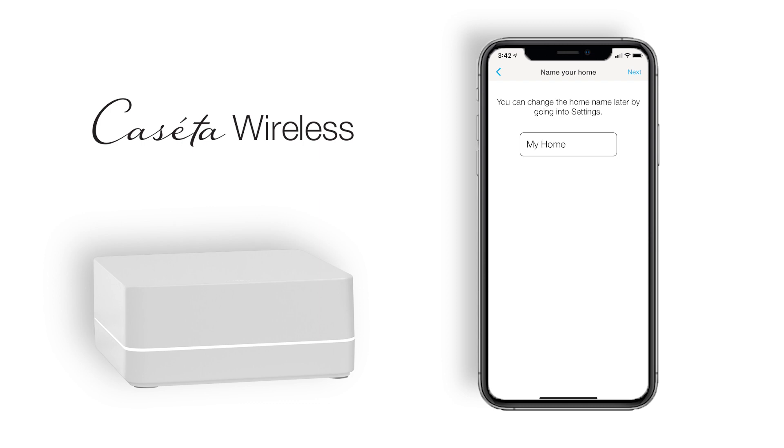If this is a new setup, the next screen you will see is the home name screen, for which you can add the name to the bridge. If this is a new system setup, the next screen you will come to is the time and location setup. This will grab the local time and location from the phone in order to sync it with the app.